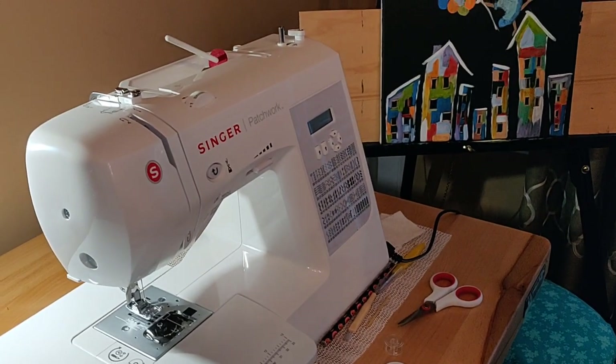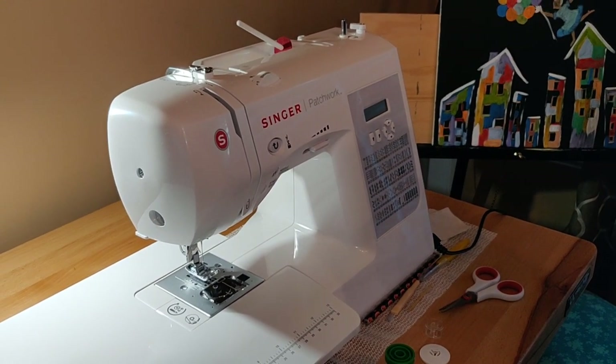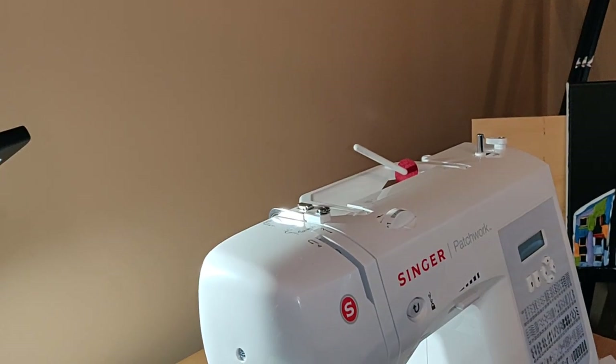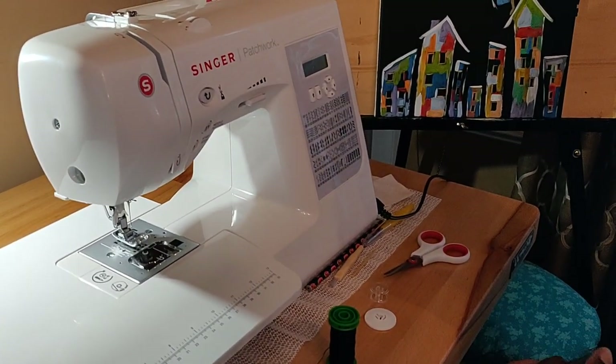Hi everyone, thank you for tuning in. Today I'm going to show you how to thread your Singer Patchwork 7285Q machine. Please give me a thumbs up at the end of the video if it helped you out. Let's get started.